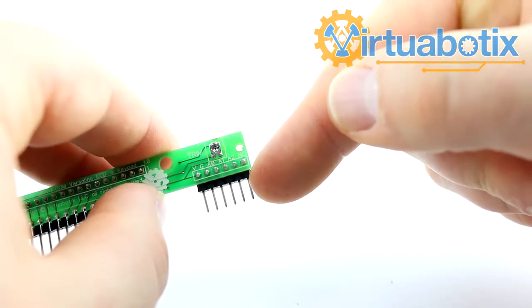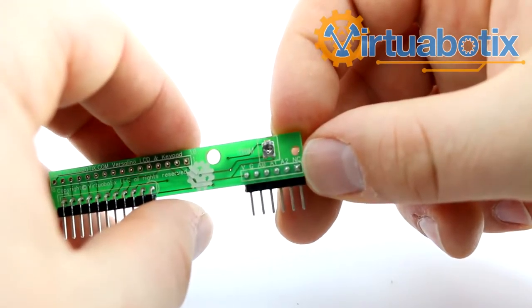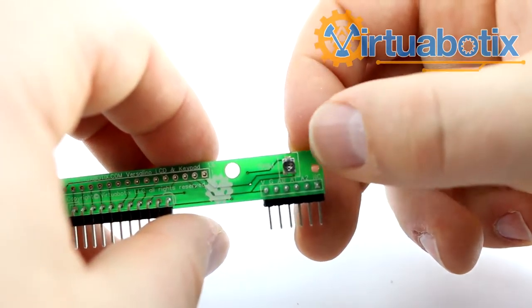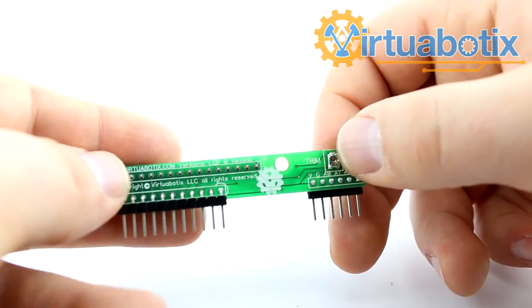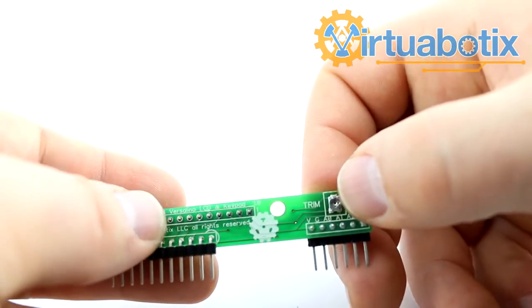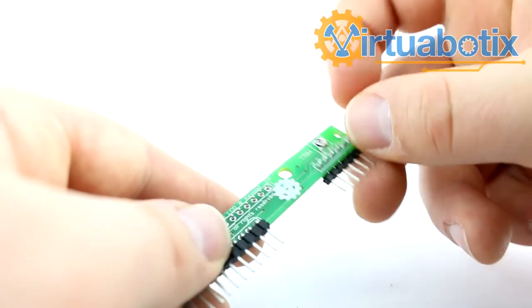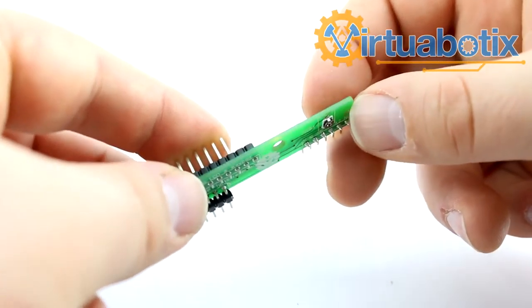It also has a standard six-pin analog port. The only difference on this one is that the general purpose I/O is not connected because there weren't enough pins. This trimmer right here is what you can adjust the brightness of the letters with, so if you're not seeing your letters you may need to adjust that trimmer until you can see them.